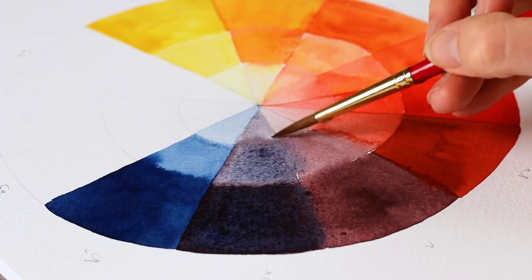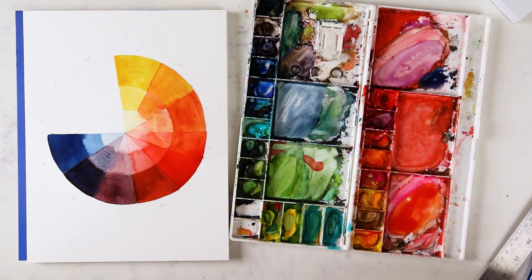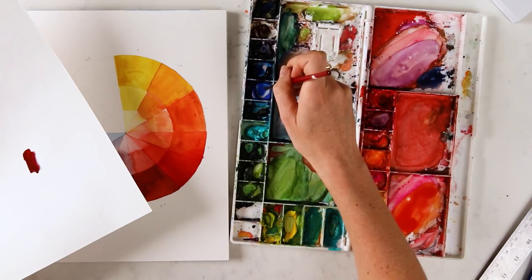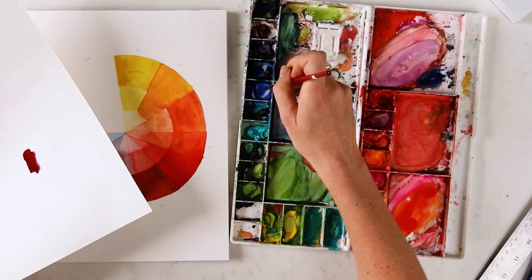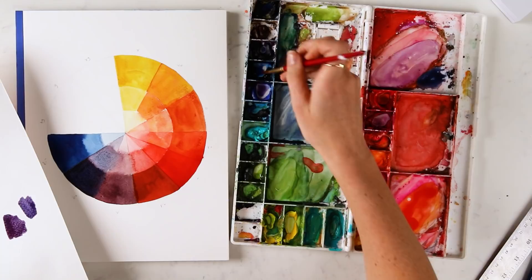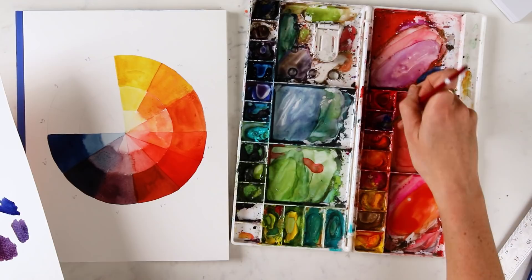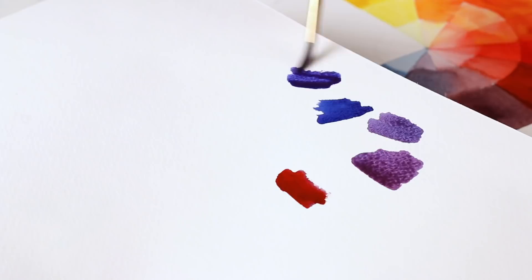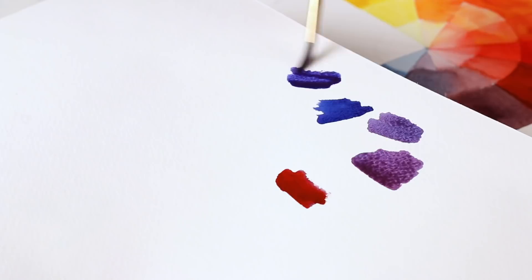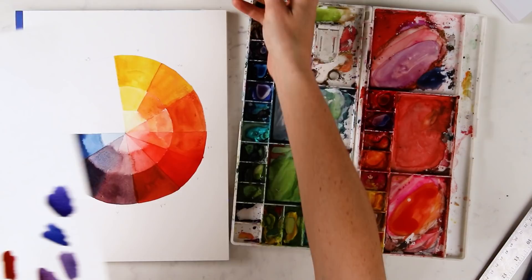If I were to use cobalt blue and Scarlet Lake, it's a very different purple. And Prussian blue with opera rose is just so vibrant and fun — the more pink you add, obviously the more purple it will be instead of bluish violet. So with cobalt blue it's a little more smoky or muted, and with opera rose and Prussian blue it's just the right punch that I like to use in my floral pieces.